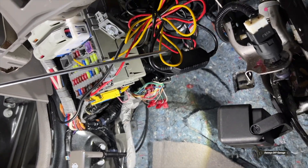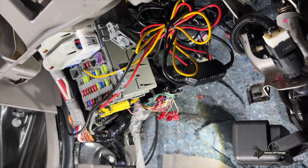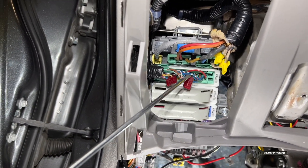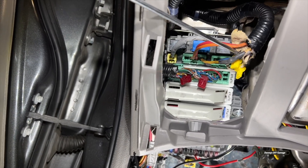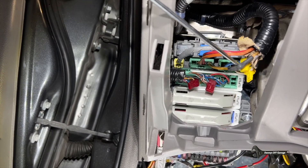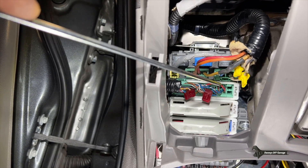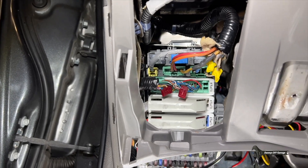And then up here, these are dash cam wires. I'll go ahead and clean all this up to make it look good again. And over here, some more connectors that need to come off and get inspected. This is the starter wire here that was cut before, but it's been fixed, heat shrinked, and it's been working good ever since. So let's get started.